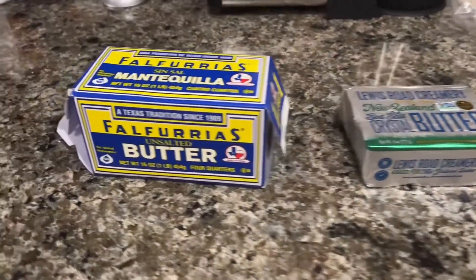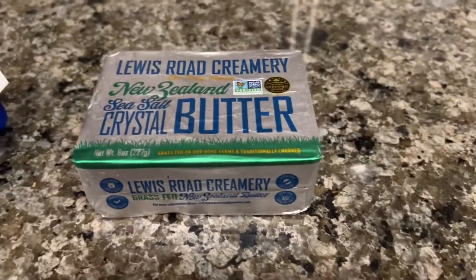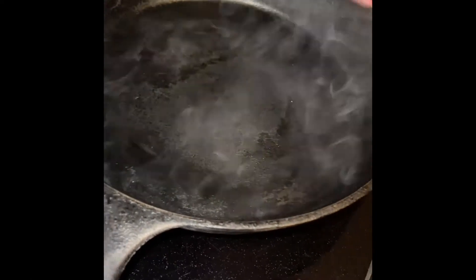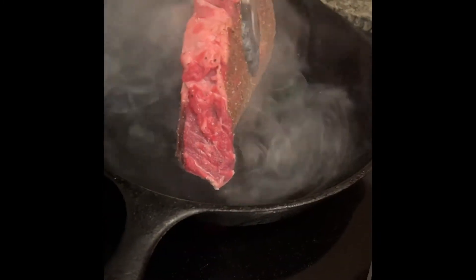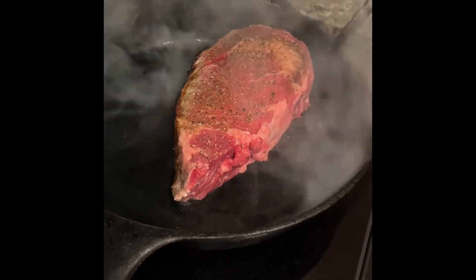So today, I'm going to be cooking it with some Texas butter, and then finishing it with some New Zealand butter. Now that your pan is really hot, put that fat cap on and let it melt. Now that some of that fat cap is melted, put it down and sear 2 minutes on each side.